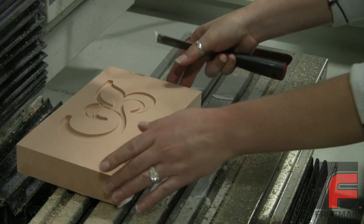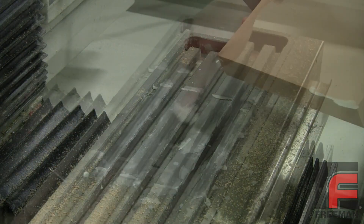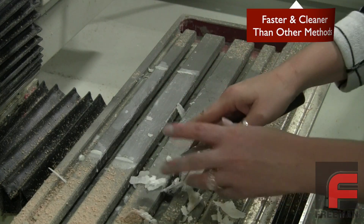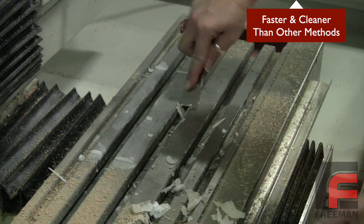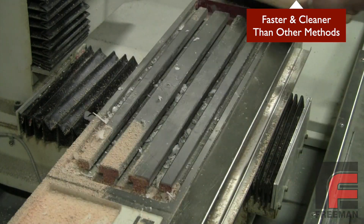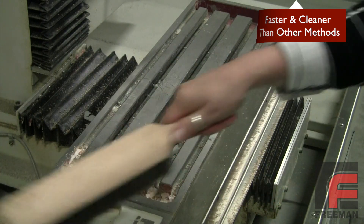After machining is done, simply pry your model off the table, and then lightly scrape away the Fixture Wax. This removal process is much faster and leaves much less residue than other methods, such as using a cyanoacrylate adhesive or a polyester repair paste to create a temporary fixture.